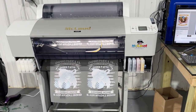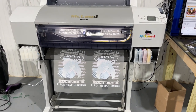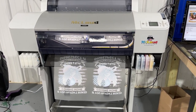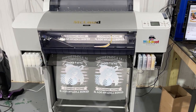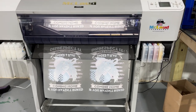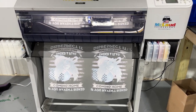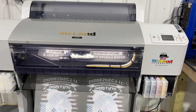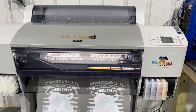So this is what we print right now. We delivered two units of this printer and we are testing the first one right now. This is the first design — we print it at 1440x1440, and the second one is 720x1440.